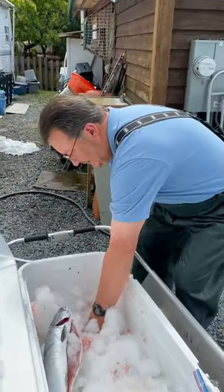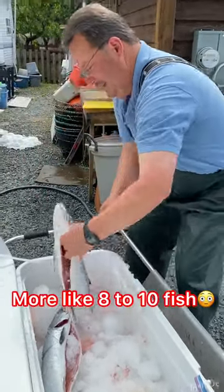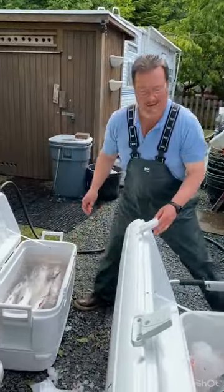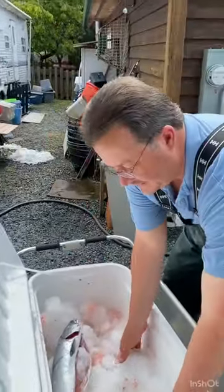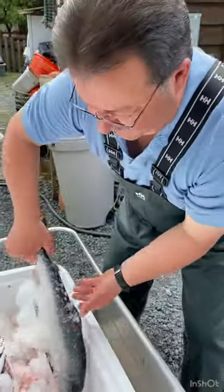I'm going to be doing probably six fish or so. The fish are actually acting as giant ice cubes in that cooler right now. So though I've filled it with tap water, which here is very cold.